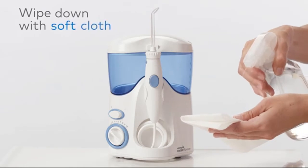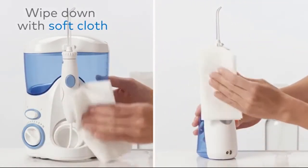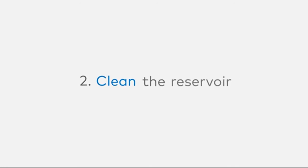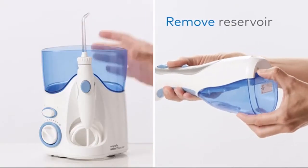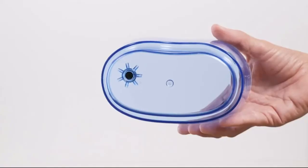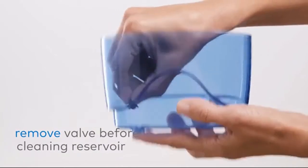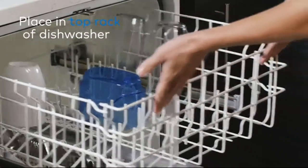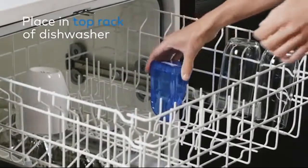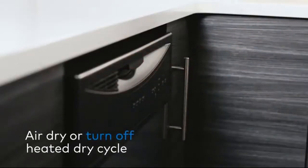Wipe down the outside of your water flosser with a soft cloth and non-abrasive cleanser. Tip number two: clean the water reservoir by removing it from the unit. If your reservoir has a black valve, remove the valve before cleaning. Place the reservoir in the top rack of the dishwasher, and make sure to air dry or turn off the heated dry cycle.